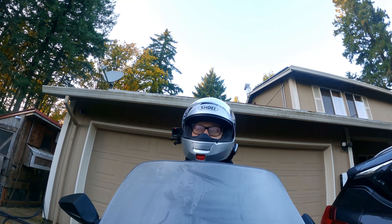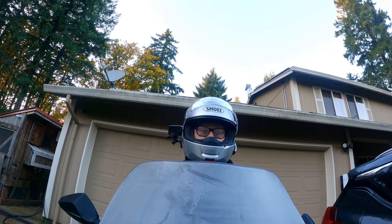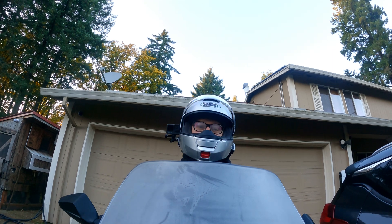Today though, I have a bit of a dilemma — and I'm not talking about the fact that I'm sat outside while my glasses are fogging up. Let's go for a ride and I'll tell you more.